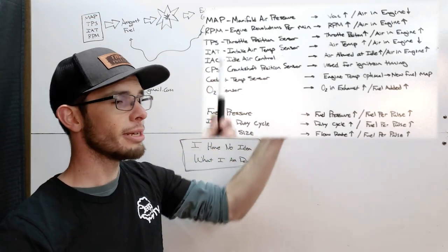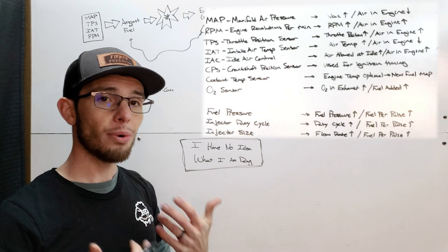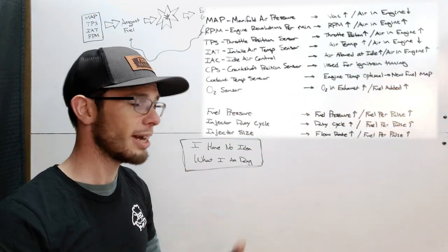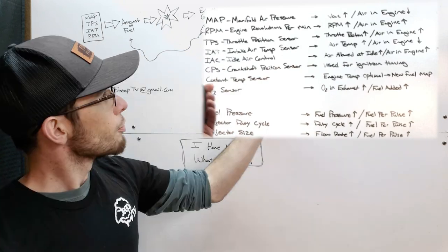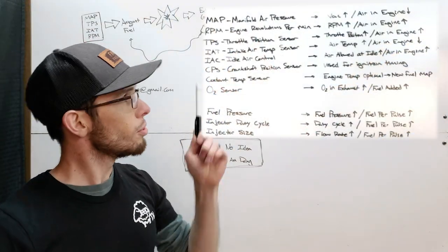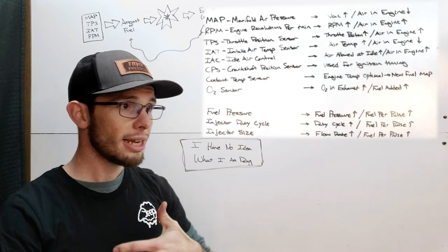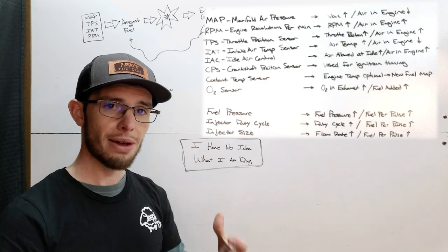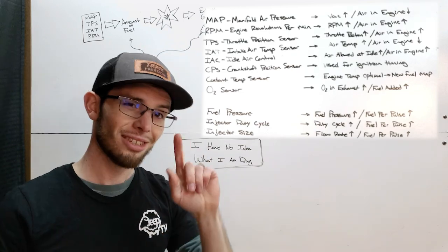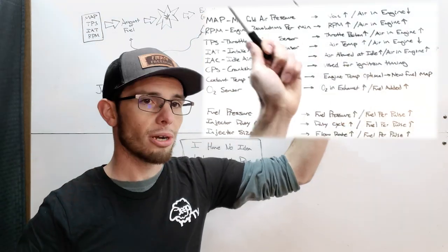RPM — engine revolutions per minute. If the engine is pulling air into the cylinders at 1,000 RPM, and then at 2,000 RPM it's going twice as fast, it's pulling more air into the engine per unit of time. Throttle position sensor — this one's pretty big because this is you. Your foot controls the throttle plate. As you open up the throttle, you're allowing more air in — you're not adding air, the engine is pulling in air, and you're allowing percentages of that set amount into the engine, unless you're running a supercharger, which is a whole different story.